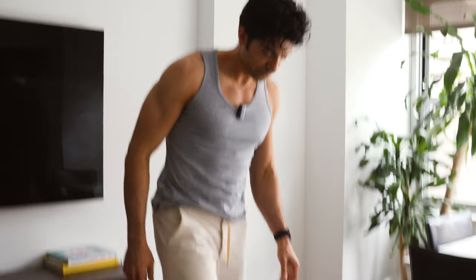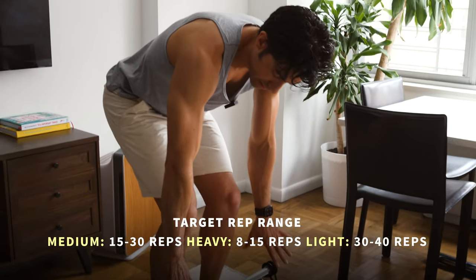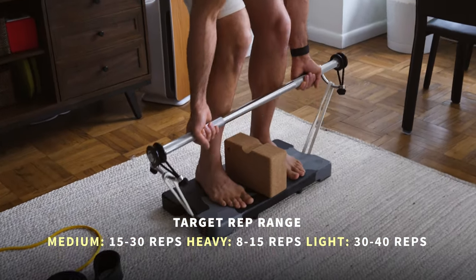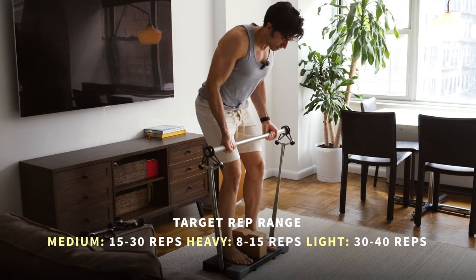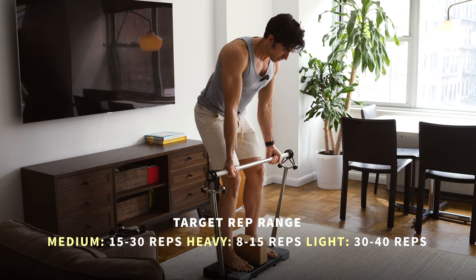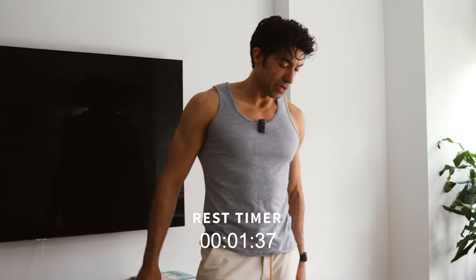For bent over row, this is going to target your lats and your biceps. Step about hip-width apart on the plate and hinge down like you would a deadlift. But instead of grabbing overhand, grab the bar underhand, and pull the bar to your belly button. Focus on pulling the elbows back — this will help focus your lats in this movement. So we just did deadlift, which really hit the posterior chain, and bent over row, which really hit the lats.